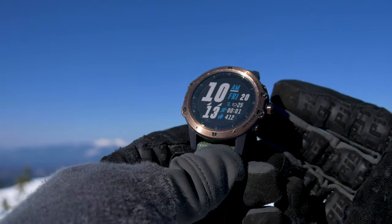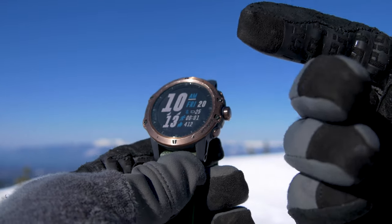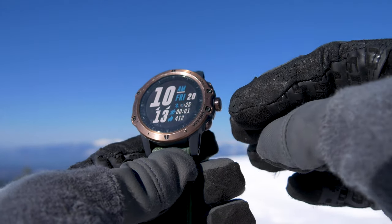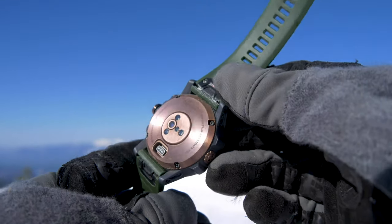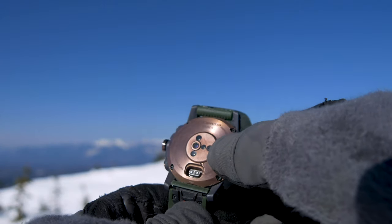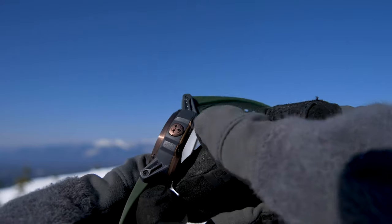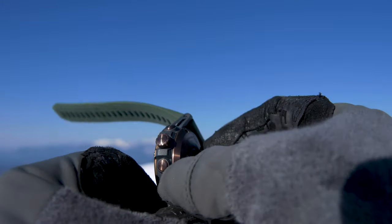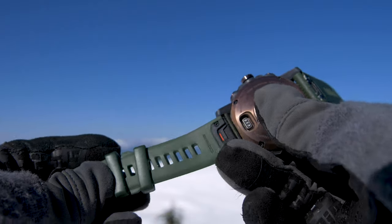As far as the watch itself — features and specs — the screen has 64 colors, 240 by 240 resolution, and measures 1.2 inches. The bezel as well as its back plate are made out of titanium. On the back you can see all the sensors for measuring your pulse and O2 levels. There's a charging port, a barometric pressure sensor on the side, and three different buttons. The band is made of silicone with some stretch to it.